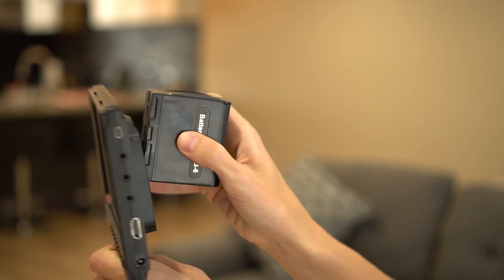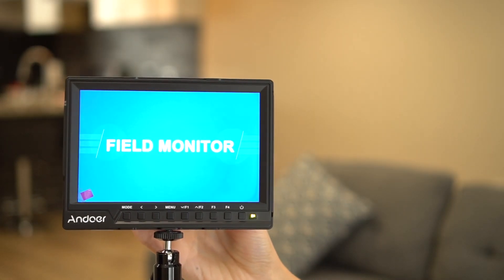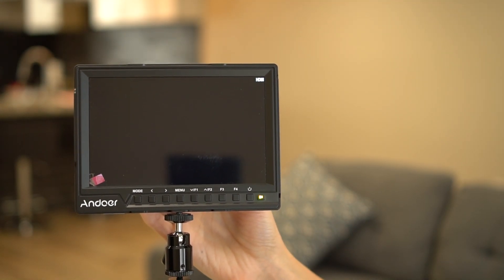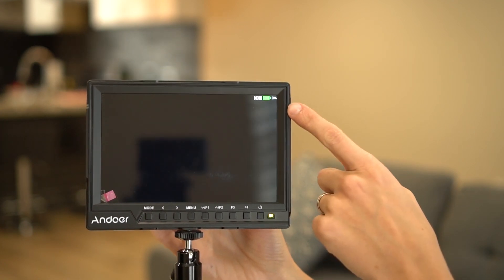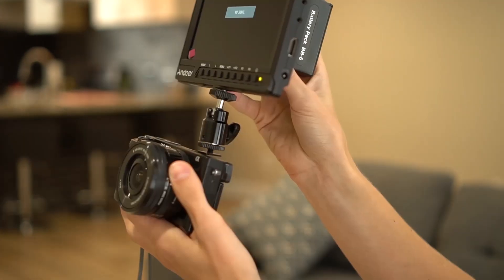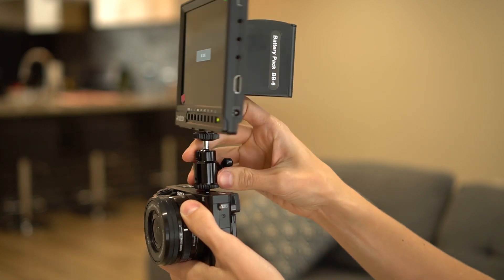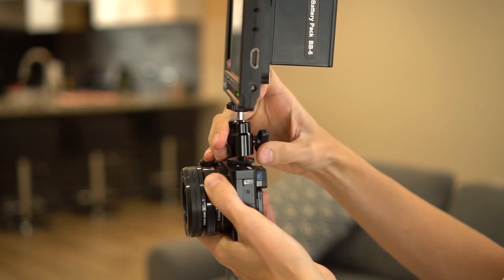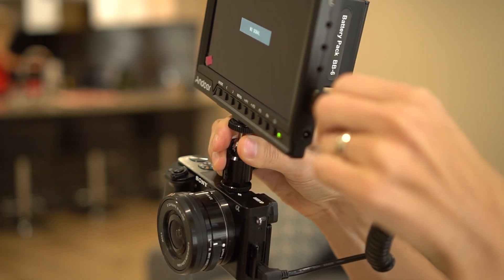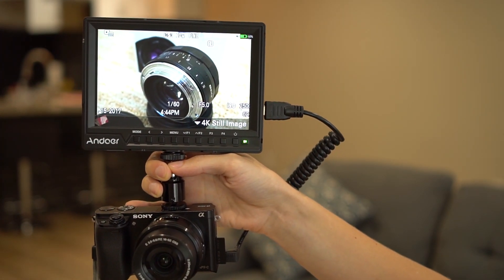Here is the battery pack — slide it on the back of the monitor. Press the power and it turns yellow. Field monitor is on. There's a battery indicator in the corner at 100% and showing no signal. Put this field monitor on top of the camera, secure it down, and HDMI goes in right here. Connected.